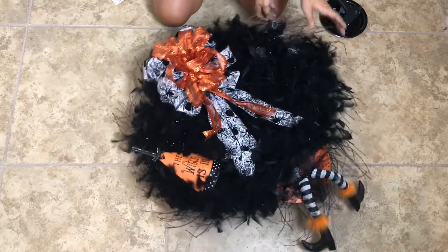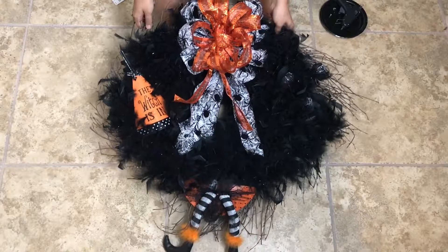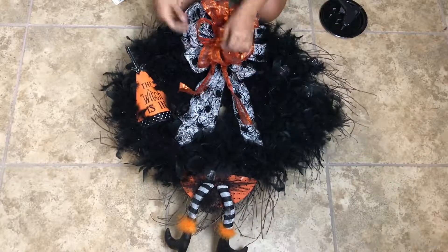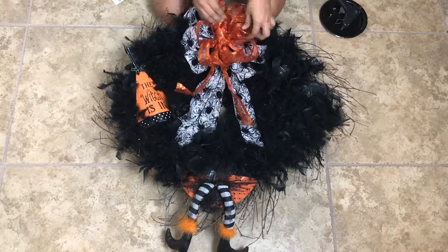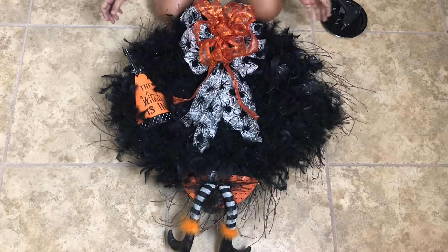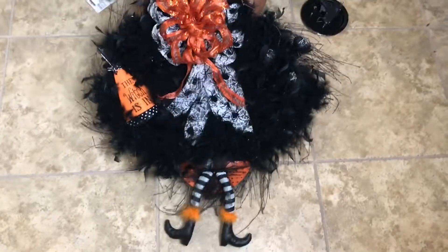I'm going to show you what the final wreath looks like, and I'll also put it on my door so you all can see it. I hope you guys enjoyed this video, and I hope that if you like it, you follow it and have fun with it. I'll place it on my door and take a picture for you all to see. Thank you again and see you on the next video.